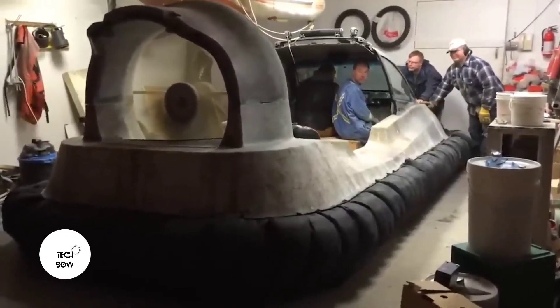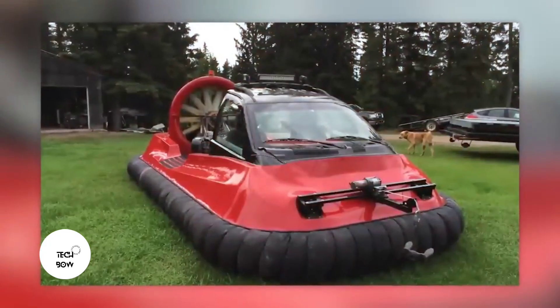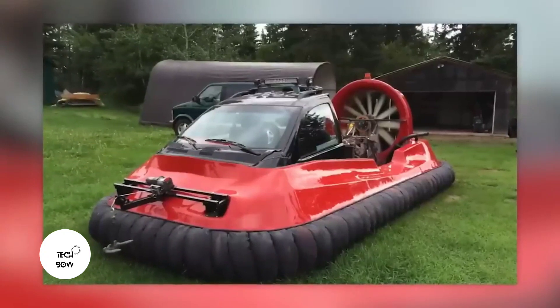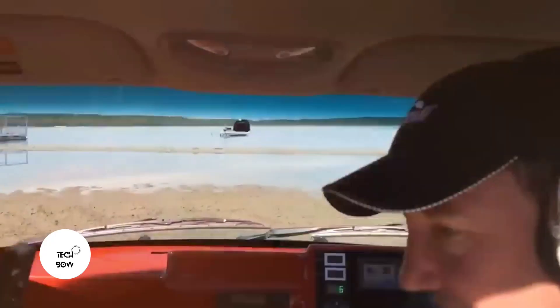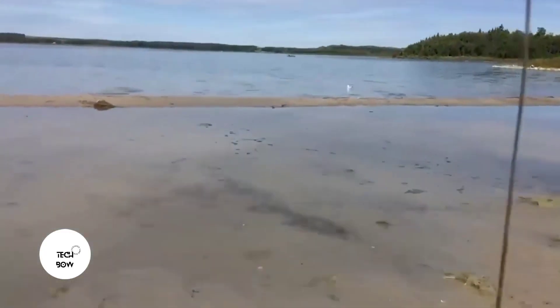It can take you and your friends on a fishing trip to the beach or anywhere else — first on land and then on water. Surprisingly, this is the second hovercraft by this craftsman, and according to some YouTube users, it looks better than many commercial versions.